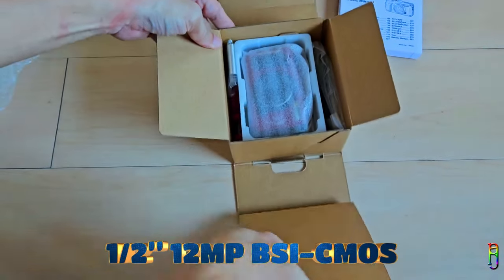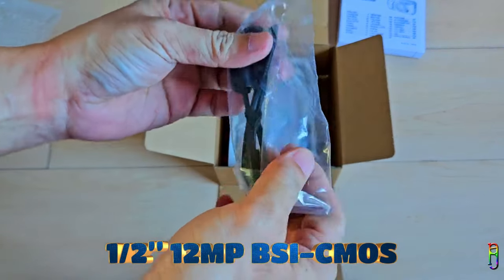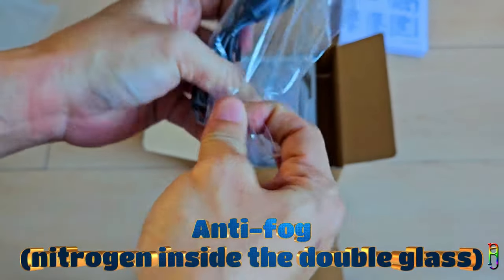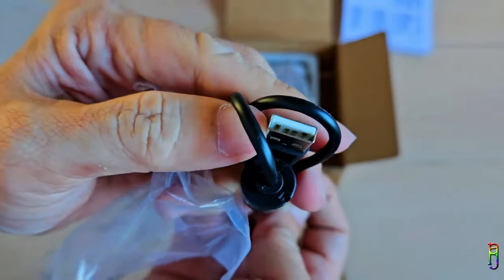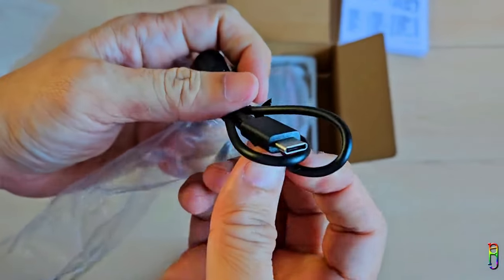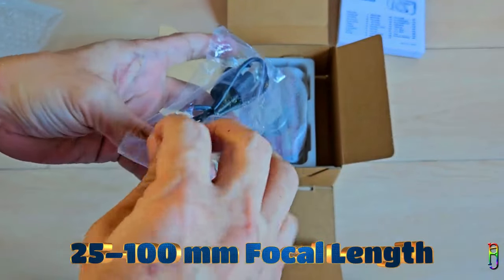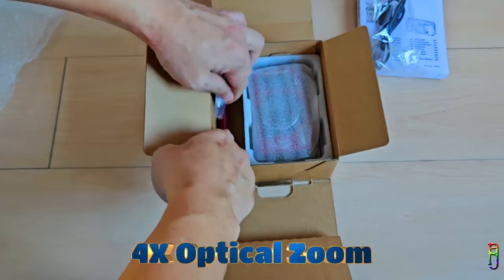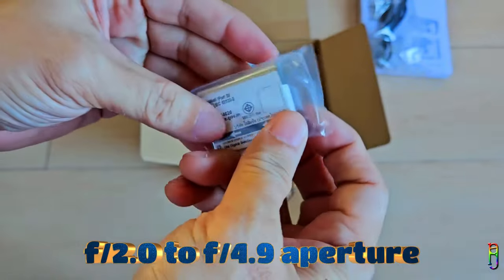The sensor of the TUF TG7 is a 12-megapixel, half-inch, BSI CMOS, which can be found on many cell phones as well. It is anti-fog using double glass with nitrogen gas inside to manage temperature and condensation in the lens. We have a USB Type-A to Type-C charging and data cable from the box. The TG7 focal length equivalent is 25 to 100 millimeters, which is great for a point-and-shoot camera. The zoom is only optical, up to four times, and the aperture is from F2 up to F4.9.